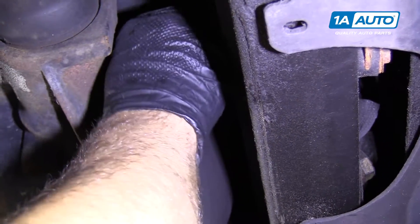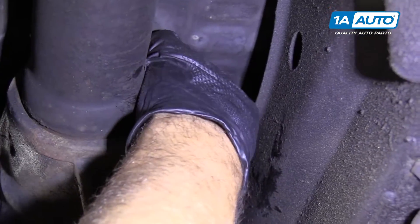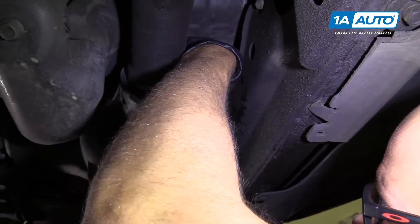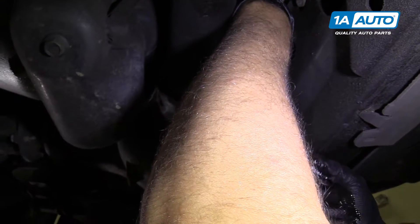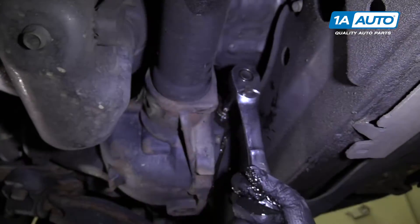Now we'll put the fill cap back in, just thread that in. You can put a little pipe sealer around there to help seal it, but you don't need to. Once it starts getting harder to tighten, just a little bit more — just a little snug.